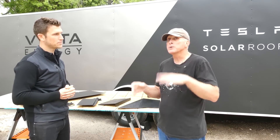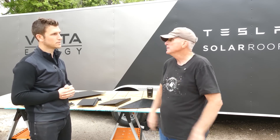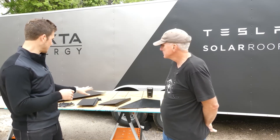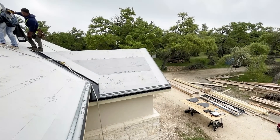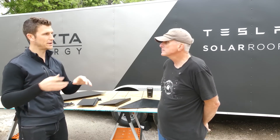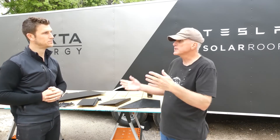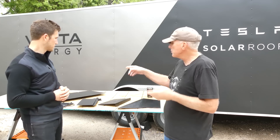Yesterday we were setting up the edge metal and the starter rail. Since each tile clips into the one below it, the bottom row needs a starter rail so the first row of tiles can snap in. Think of it like a painter setting all the outlines on the surface before filling in — that's what day one is: establishing all the edges and starting points.